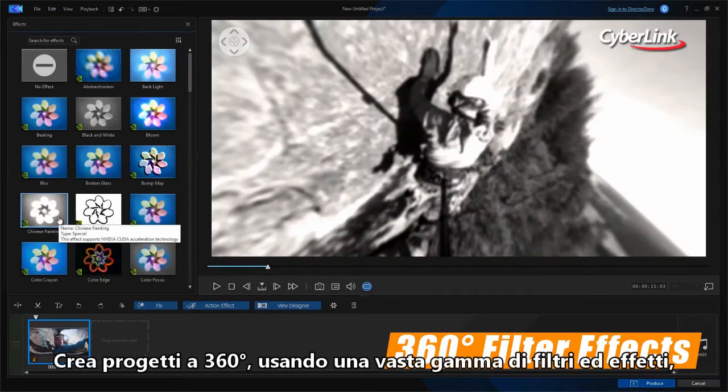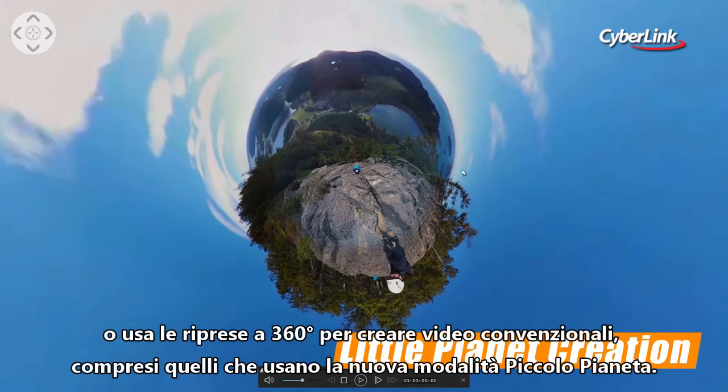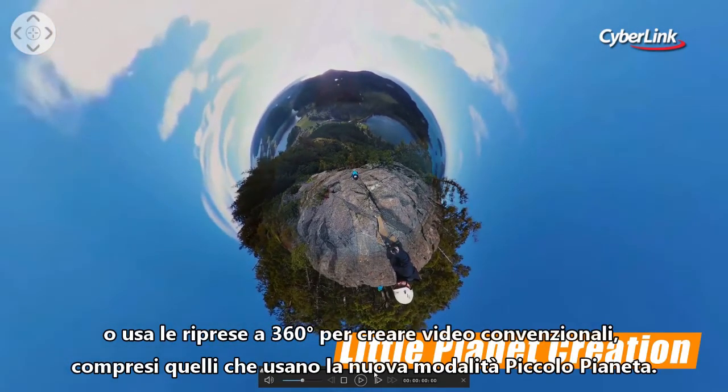Create 360-degree projects applying a huge range of impressive filter effects. Or use your 360-degree footage to put together conventional videos, including the new little planet mode.